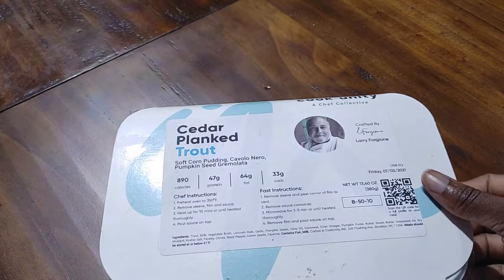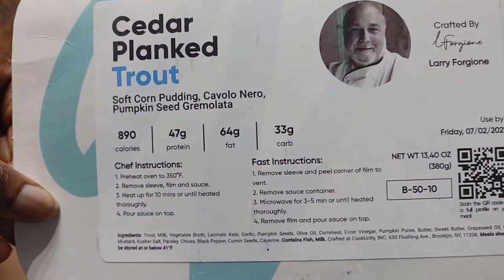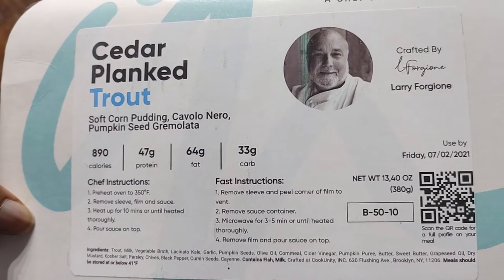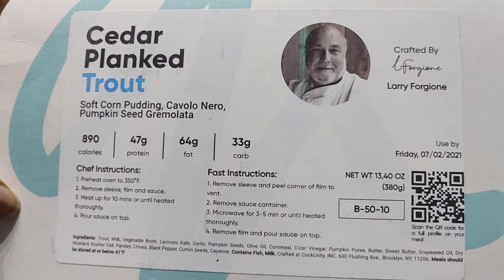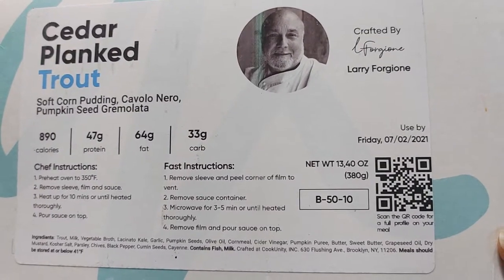Hi guys, it's Nicole. Welcome back to Honest Try TV. And today we're going to be reviewing the cedar planked trout with soft corn pudding, cavolo nero, and pumpkin seed gray mulata from Chef Larry Forgione.